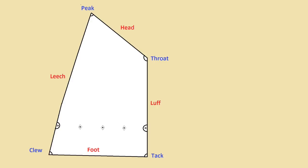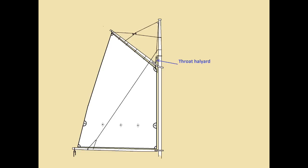From the top down, the top edge of the sail, which will be laced along the gaff, is the head. The leading edge of the sail — same with your Bermudan sail — which will go up along the mast, is the luff. The trailing edge of the sail is the leech, and the bottom edge of the sail is the foot.